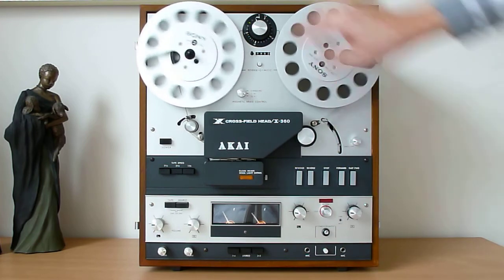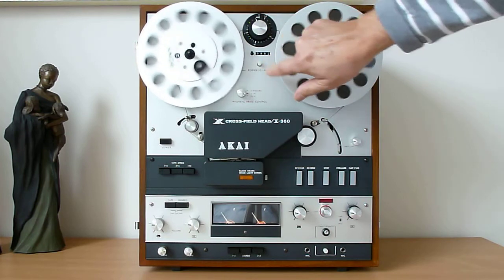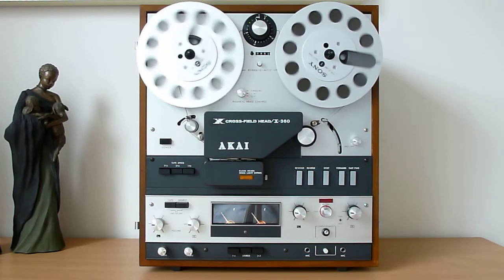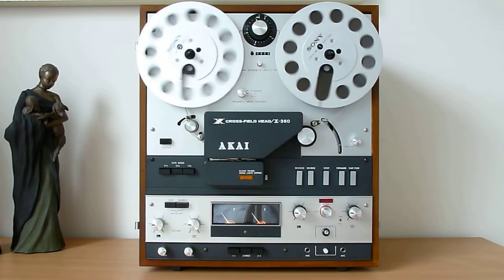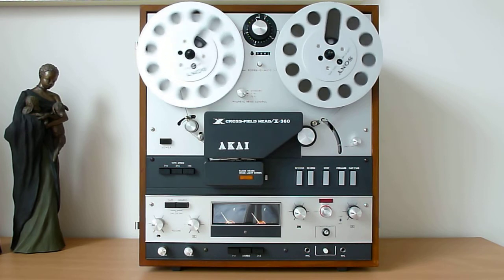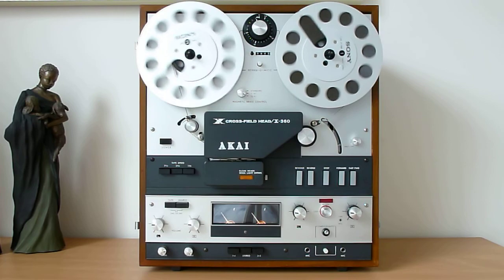The Reverse-O-Matic auto-reverse can be switched off and on — right now it's off so nothing's going to happen. And there we go — that's my Akai X360. I hope you like it. Wait for the next video; I'll have something else to show you soon. Thank you, bye.